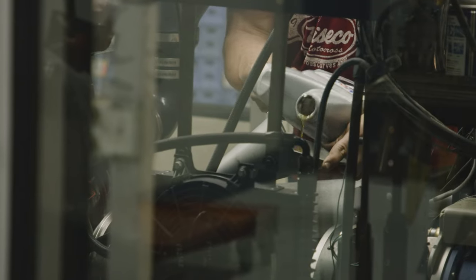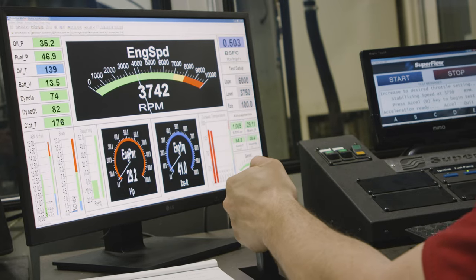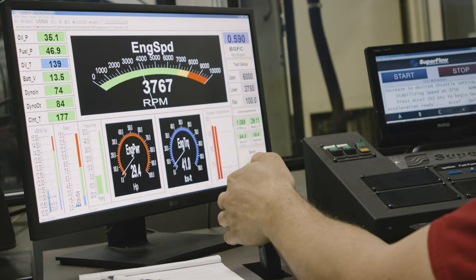We actually went out, got a used Razor 800 engine, rebuilt it with some OEM components, and did a lot of benchmark testing on the dyno to develop all of our components for this kit.